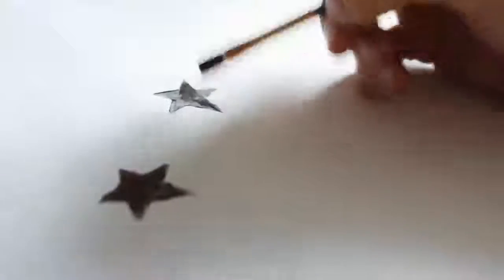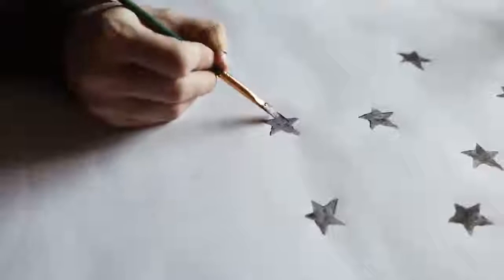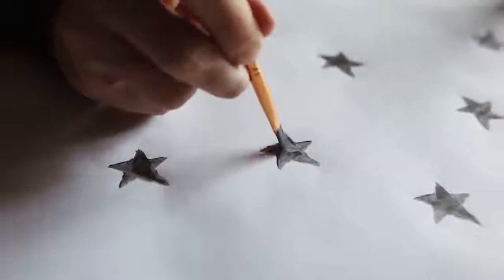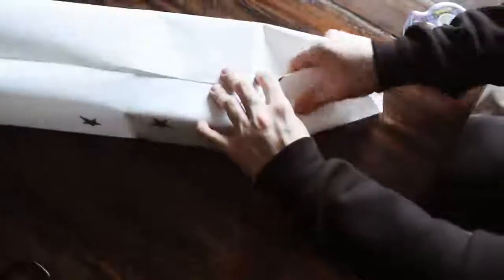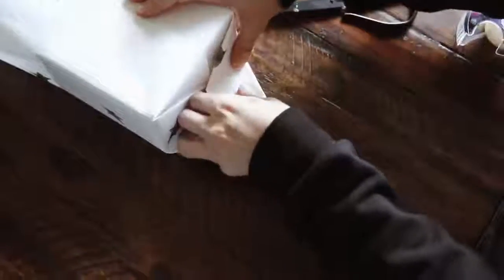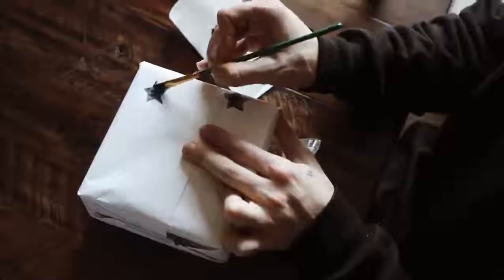I repeated the process on my entire piece of white gift wrap. If you're curious where this gift wrap is from, it is from Paper Source — they have both white and craft-colored gift wraps. I went in to clean up those edges one more time. You can actually stamp a couple, wrap your gift, and then stamp on the rest afterward, so you don't have to stamp everywhere before wrapping. I wrapped my gift by folding and tucking the edges on both sides, then completed the stamping — adding stars wherever necessary to finish off the entire present.